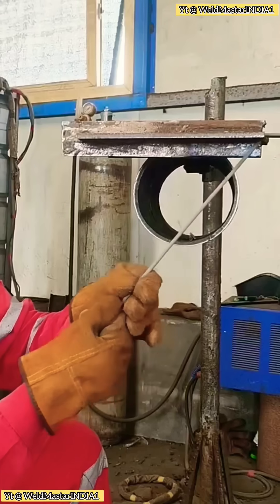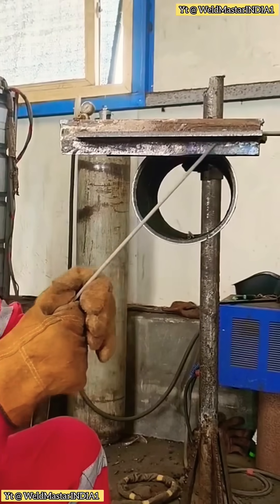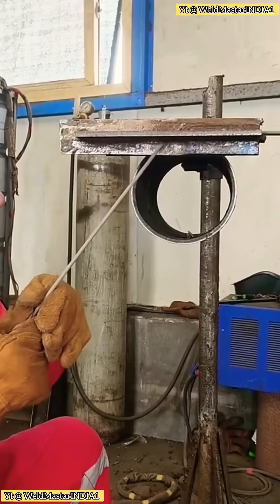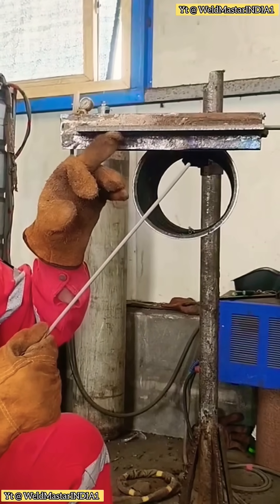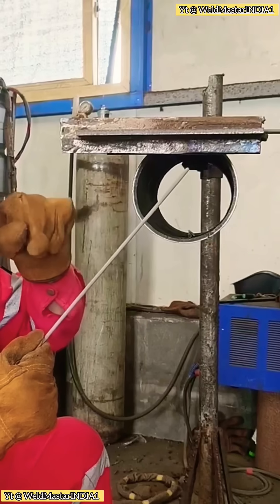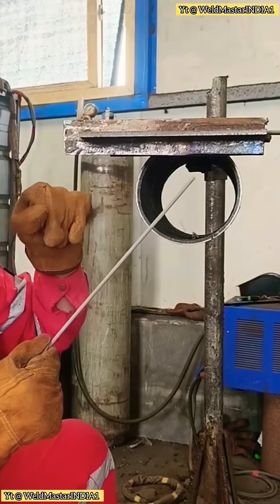For normal sheep horn welds, the work angle — the rod should be about 30 degrees relative to the lower plate. The travel angle should be 60 to 70 degrees, slightly leaning back. When welding, you must drag and pull the rod. Don't push forward — pushing easily causes inclusions.